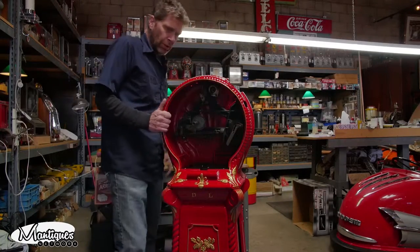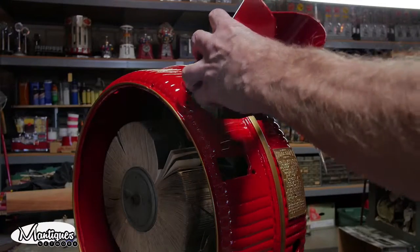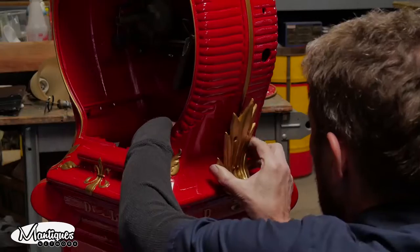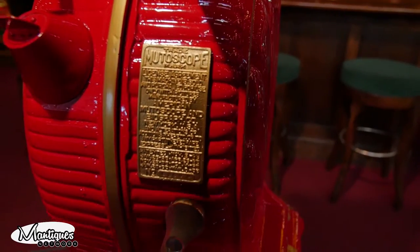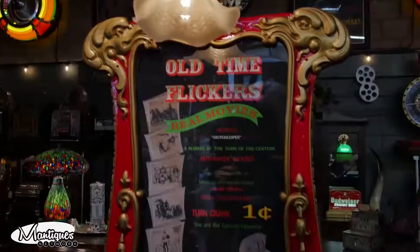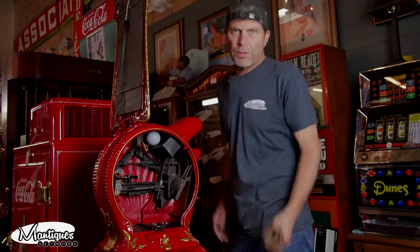Nice and secure. Now I'm going to put the door on, put the viewing glass on — hot glued the new eyepiece into it — then we'll stick the wheel on, put the decorative leaves on the side, get the rest of the little accessories, and then get the marquee on. Finally got the mutoscope back together.